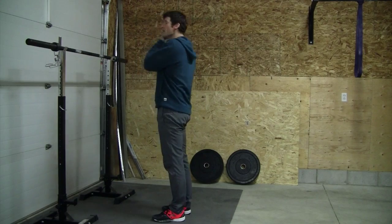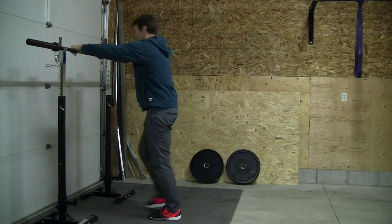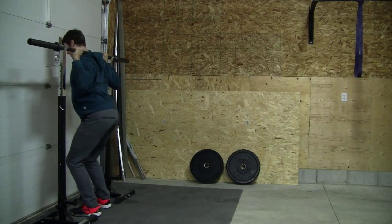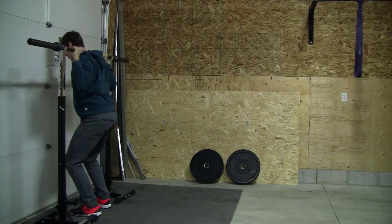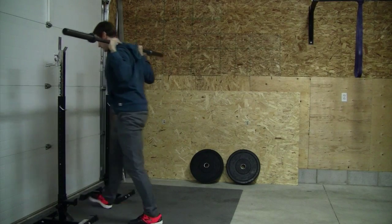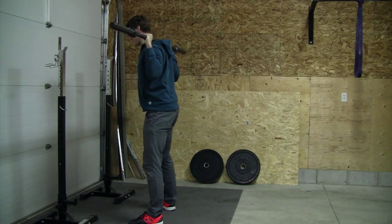Real quickly here: get tight first before you get underneath the bar, then get underneath and place the barbell on your back. Elbows are pointed down, take a big deep breath, fill the pyramid, lift off aggressively, take one step back each side. Your toes are pointed slightly out, providing you have already identified your squat stance.